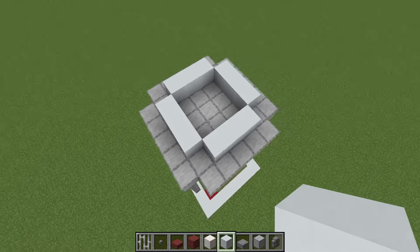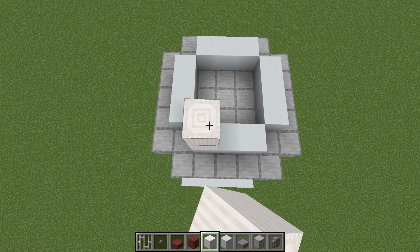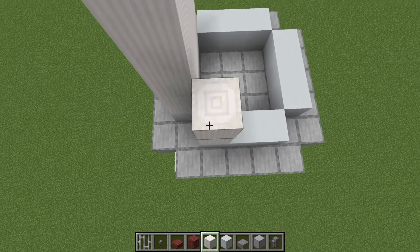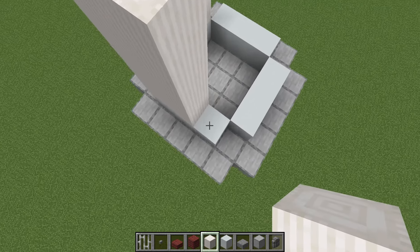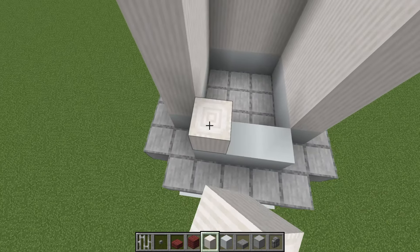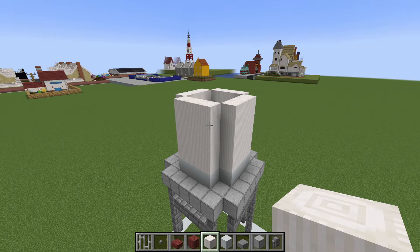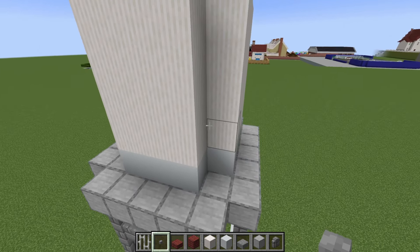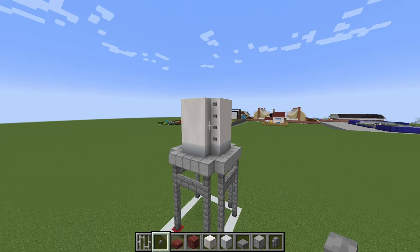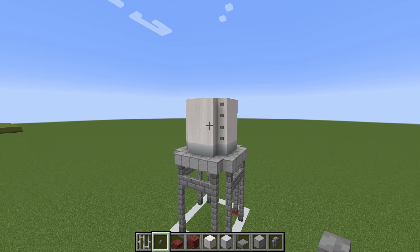We then want to place rows of 4 quartz pillars on top of our white concrete — 1, 2, 3, 4 — and we specifically want them to face vertically. We are then going to place stone buttons along the left and right sides of the water tower on the front and also the back, placed on these outer rows of quartz pillar, just like this.